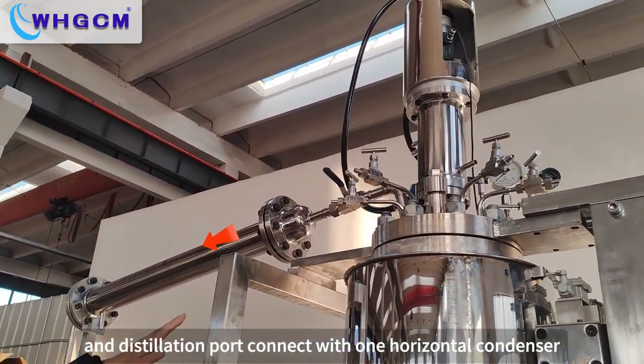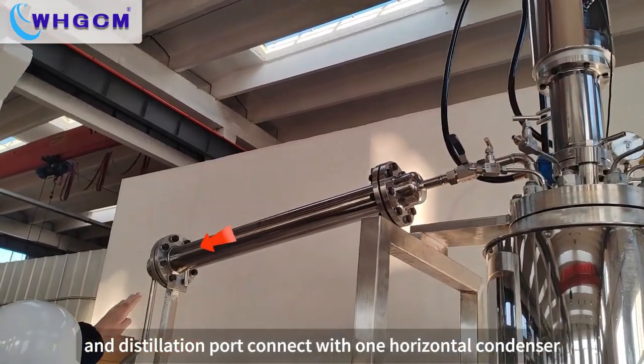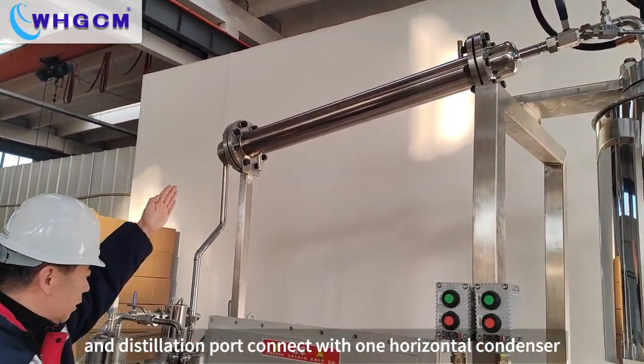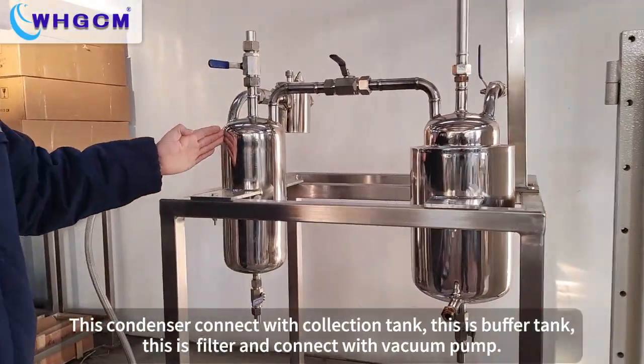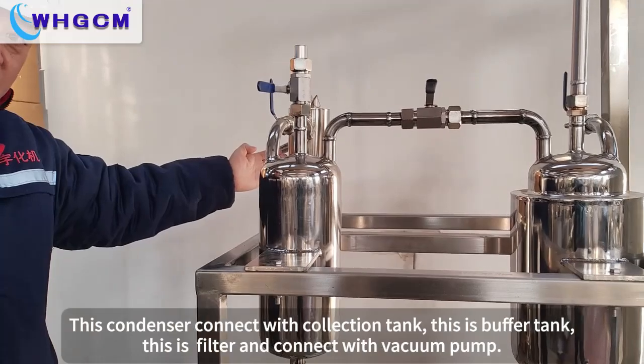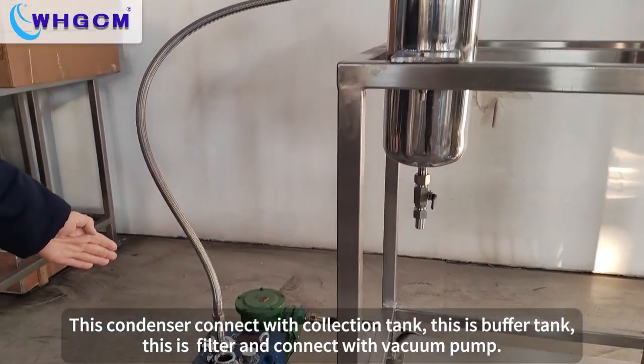The distillation port connects with one horizontal condenser. This condenser connects with a collection tank. This is the buffer tank. This is a filter, and it connects with the vacuum pump.